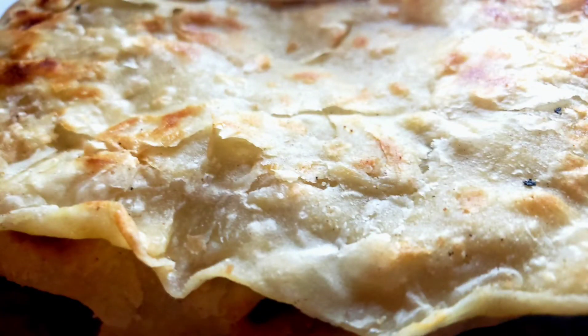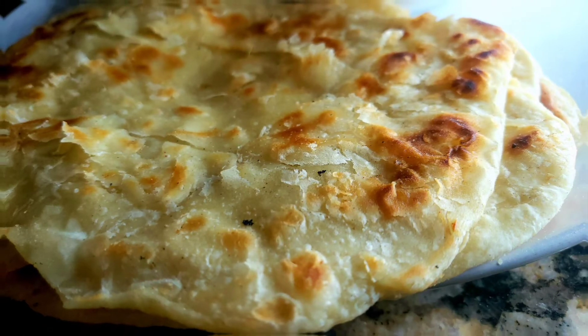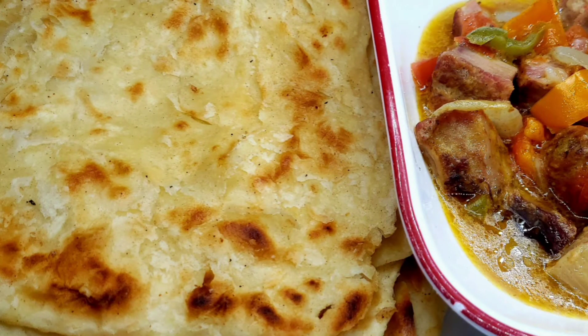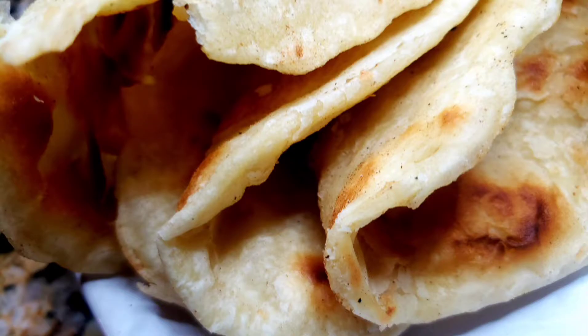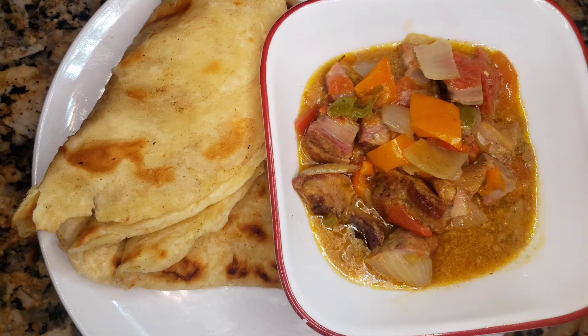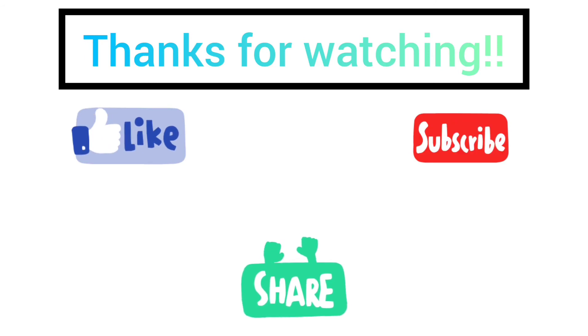So here you have it — beautiful flaky parathas. You should try it and leave a comment; it's simply tasty and amazing. The sauce was incredible, really cool. Here's a picture of everything — it was wonderful, really really nice. Everybody loved it. Like I said, it's very flaky — try it out and let me know in the comment section. Until our next video, we appreciate your support. God bless you, Happy New Year! Don't forget to like, share, and subscribe. Thank you so much for watching.